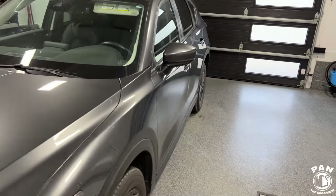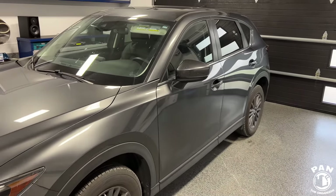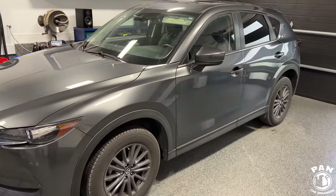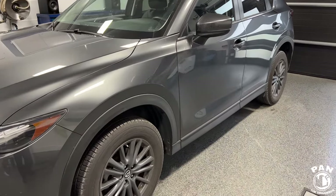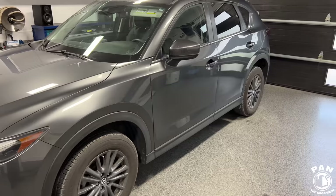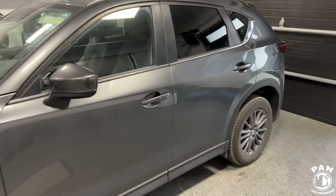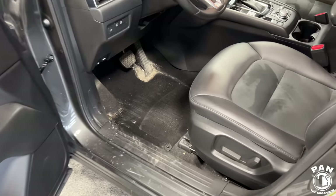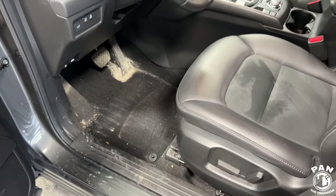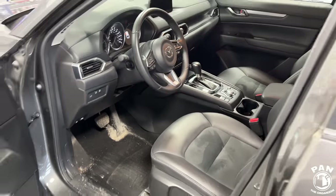We're going to check out a new product from Avalon King at the end. Quick disclaimer: it's not a sponsored video, nobody paid for this — they did send me one of the products we'll be using today. But yeah, we're going to go over the entire vehicle and the before and after shots are quite dramatic. Look at the interior — oh my god guys. Drop a comment: is he really my brother?